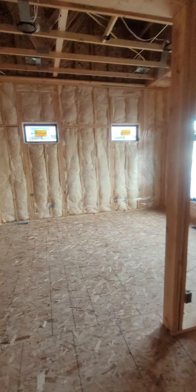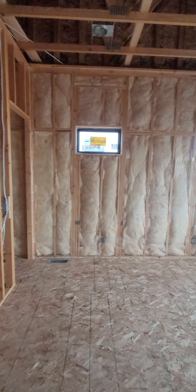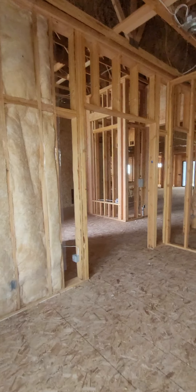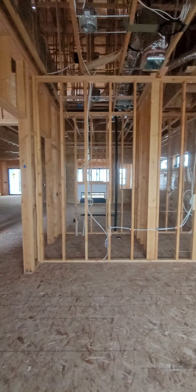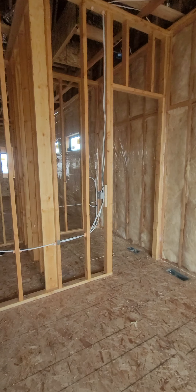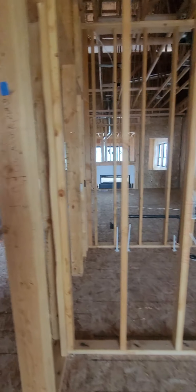Into the office we go. Nice insulation. Got the half bathroom and the closet in the office. Nice.